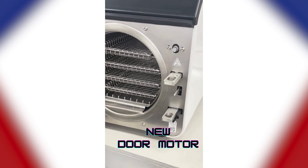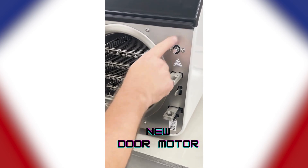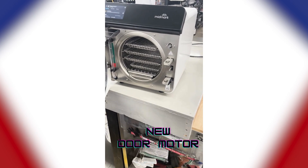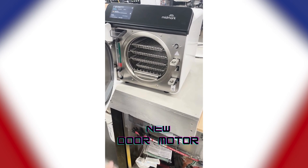They did a big change on the door motor, which I like a lot. It's more like a piston — it pushes the door out. I saw the door operate and I like the way the door opens up.